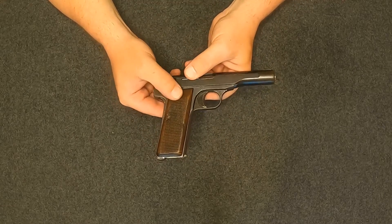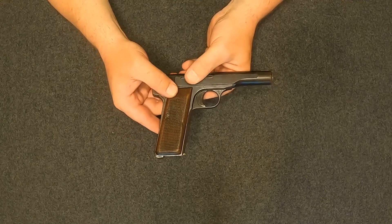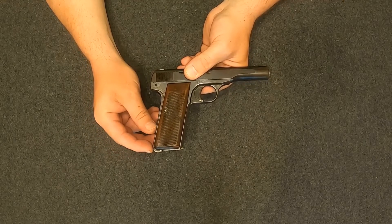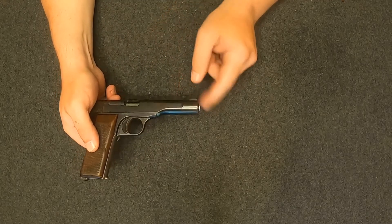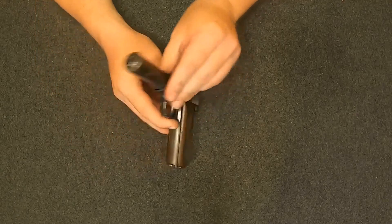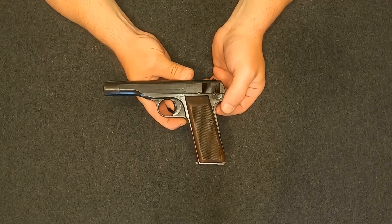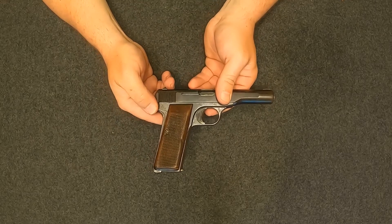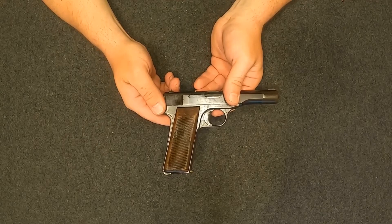The Belgians took the pocket pistol — the 1910 — and to try to get military contracts, they added a longer grip where you could hold two more rounds, at least in .32 ACP. Then they added almost an inch to the barrel and installed this barrel extension, making it a little bigger and more suitable for military use. It was adopted by several European countries for military use.